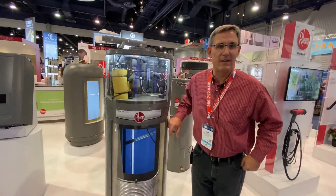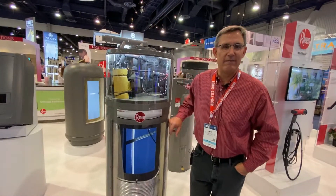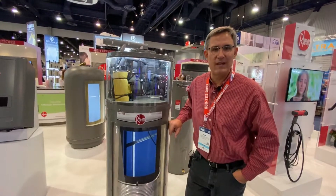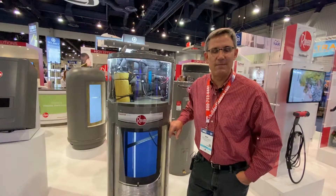Hi everybody, Dave Yelovic back at the International Builder Show. I have arrived at the Rheem booth and I want to tell you guys about something.